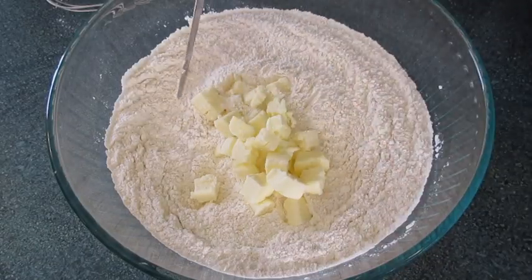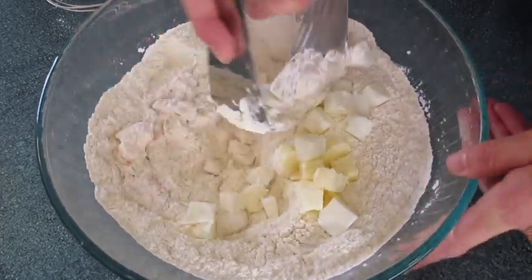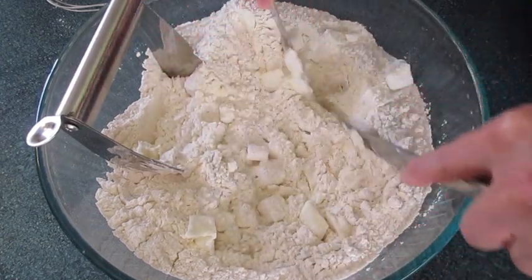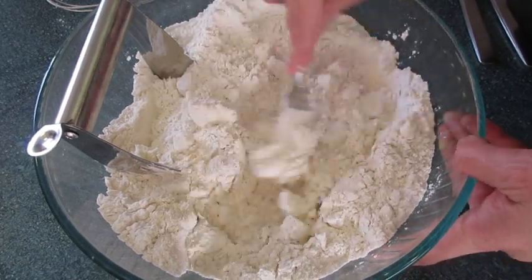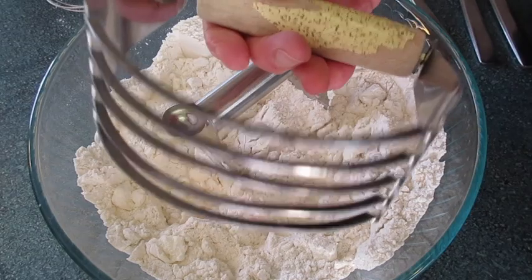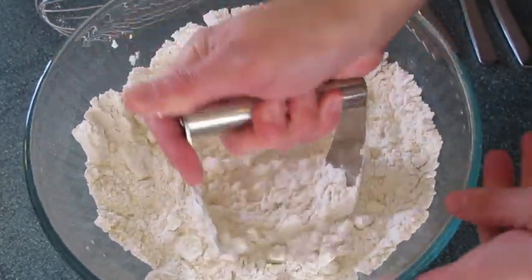Add the chilled cubed butter — keep it in the refrigerator until you're ready to use it. Add your all-vegetable cubed shortening. I like using a pastry tool to blend the shortening and butter into the dry ingredients, just rolling it back and forth. If you don't have a pastry tool, use two knives held close together, or a fork, or even a food processor. I grew up with my grandmothers making biscuits with a pastry tool like this — it's made many biscuits in my childhood and adulthood.